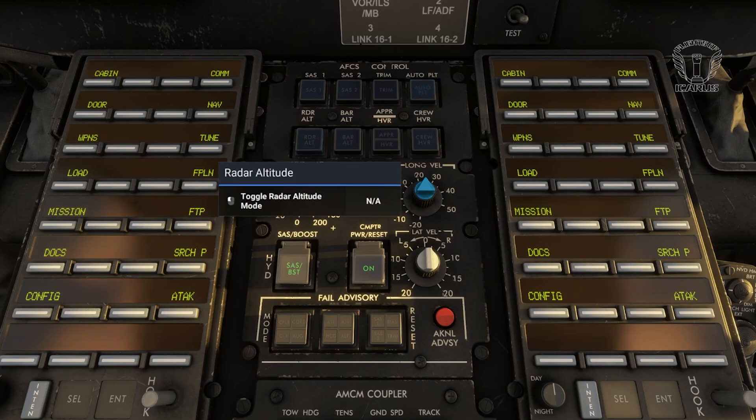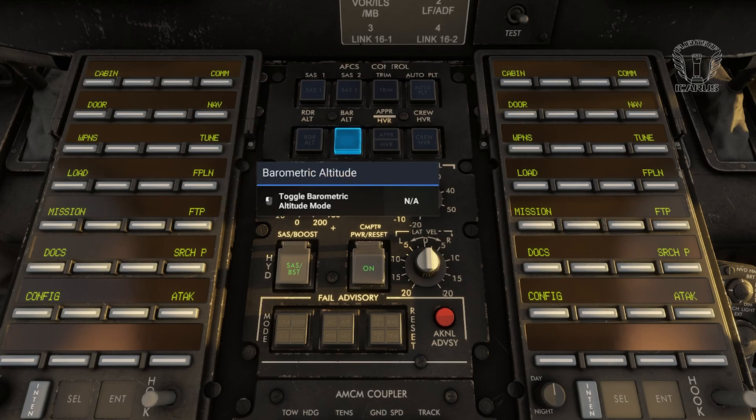The Radar Altitude button will maintain your current altitude above the terrain, up to a maximum of 5000 feet. Just be mindful that it also responds to buildings and vegetation, so rough terrain and heavily populated areas could get bumpy. Barometric Altitude Hold will maintain your current barometric altitude. This is great for long range cruising - just keep an eye out for rising terrain, as it won't automatically climb over mountains in the way that Radar Altitude Hold will.